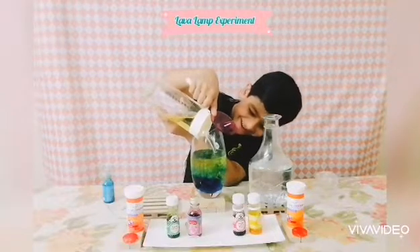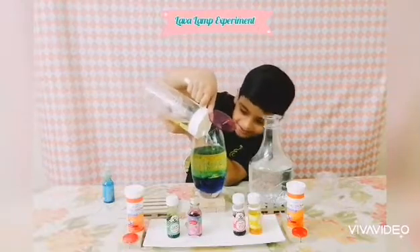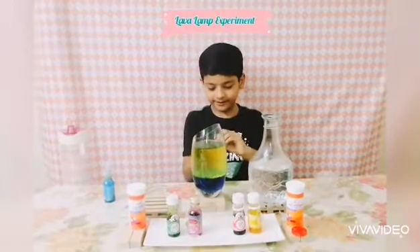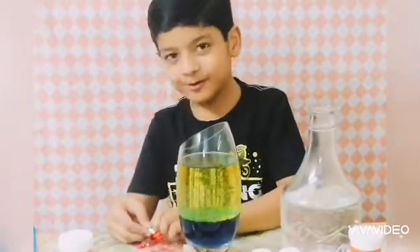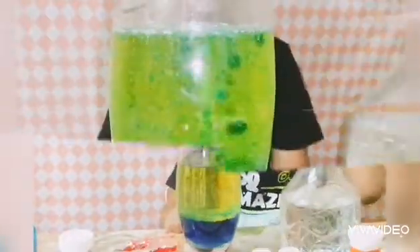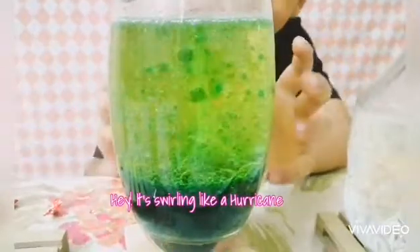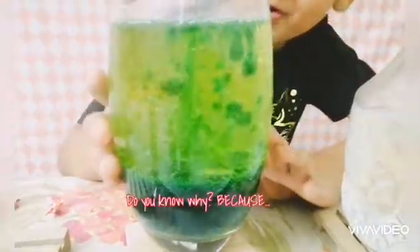Whoa, that looks so cool — it looks good before we even do our experiment! Now let's take our fizzy tablet, which is right there. Let's unwrap it, and now we're going to put it in — I'm so excited! It looks like bacteria! Whoa, that looks so cool, and the bubbles are making the effects. That was so cool!